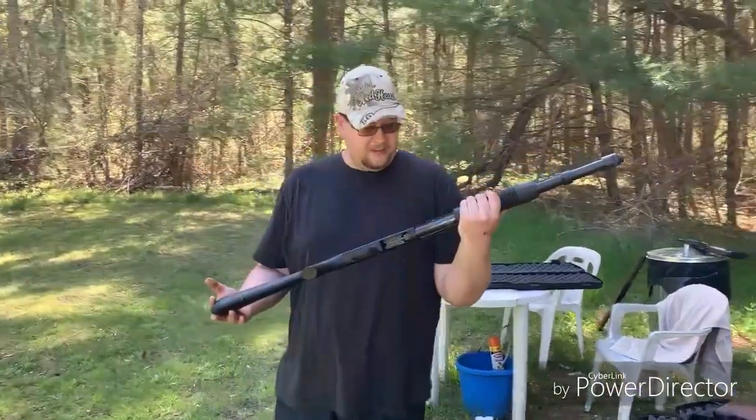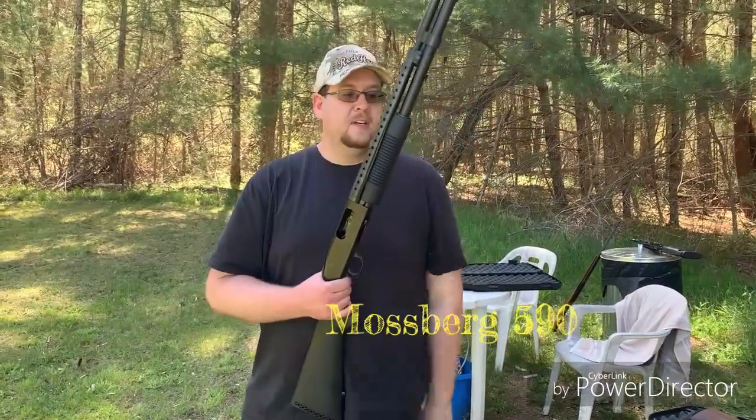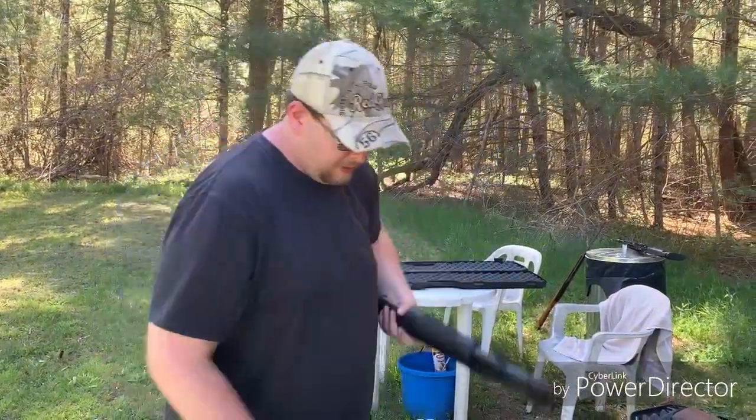What's up everybody? We got the Mossberg 590 shotgun today — pump action. We're gonna take a few shots with it. Gonna load it up here.